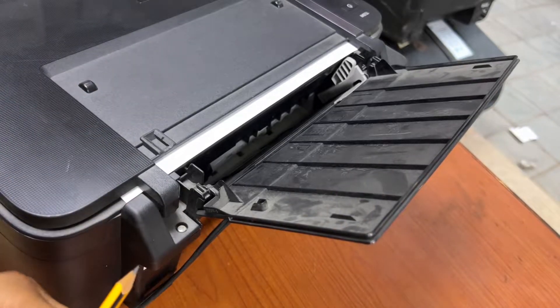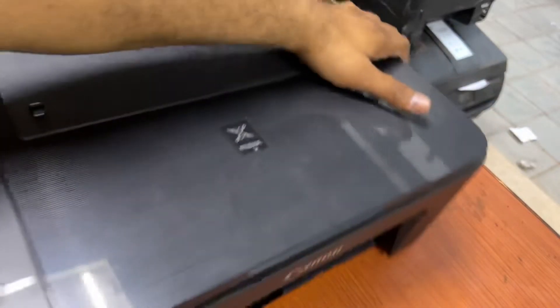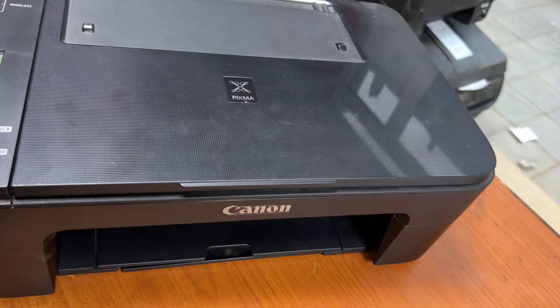Insert the flat screwdriver inside and you will see — there was a pen or pencil lid inside. That's why it was not feeding the paper. Now we will turn the printer back on, close the front cover, and turn the power button on, then check again.